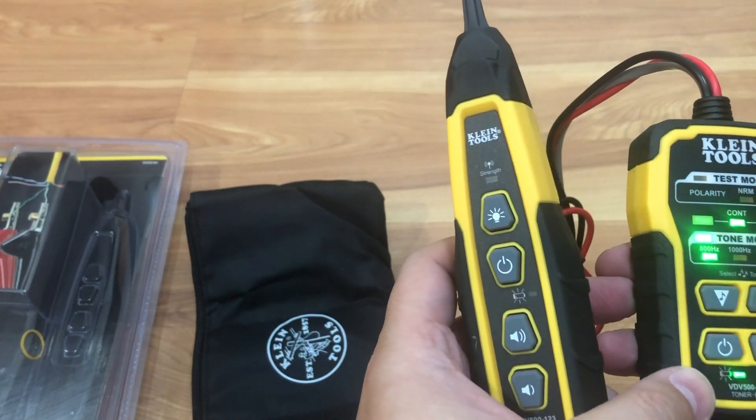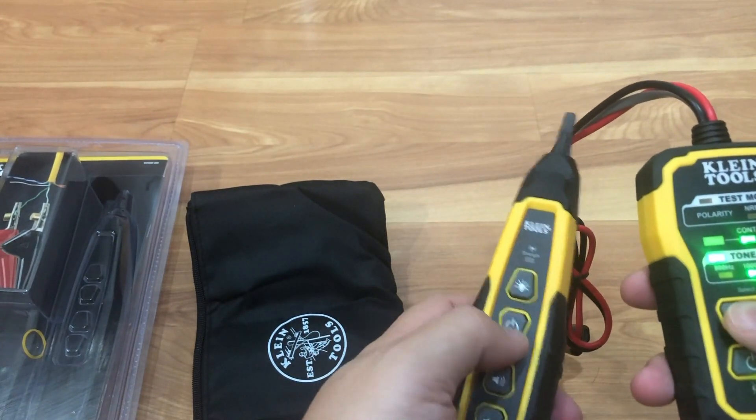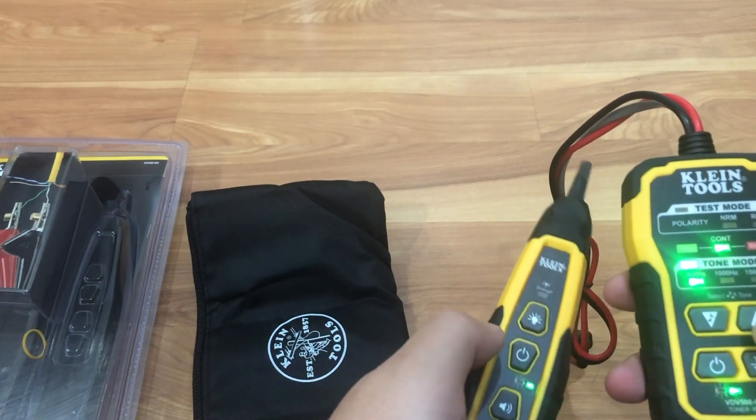You've got three different hertz sound tone modes. It will send a tone out and that device will pick it up, so you know which wire it is.